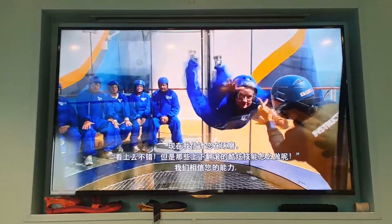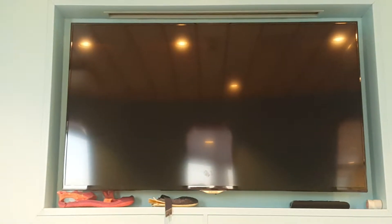When the doors open to the flight chamber, please walk inside and take the next available seat all the way down along the bench. Please leave enough room for the person seated next to you. After the current flyer exits the flight chamber, go to the wind tunnel door and wait for the instructor to give you the go signal.